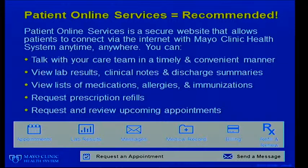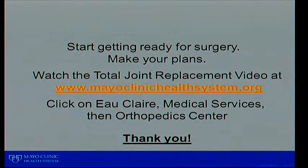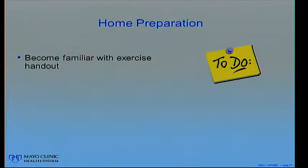Patient online services is a secure website that allows patients to connect via the internet. You can talk with your doctor — not just orthopedic doctors but your primary doctor and nurses. You can see your lab results, clinical notes, and discharge instructions. You can see your medication list, go through prescription refills, send messages about when your prescription will be ready, see upcoming appointments, or change them. If you have questions about how to set up patient online services, we can help you. If you have any other questions, visit our website at MayoClinicHealthSystem.org or call your orthopedics clinic at any time.